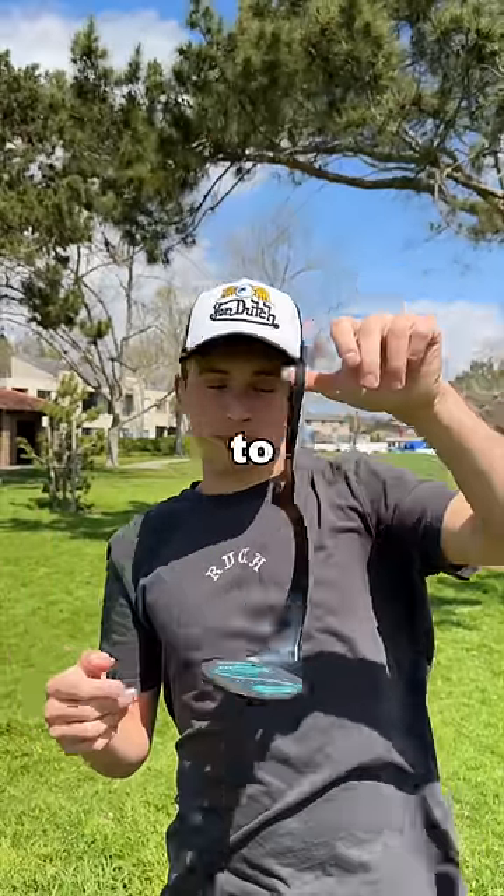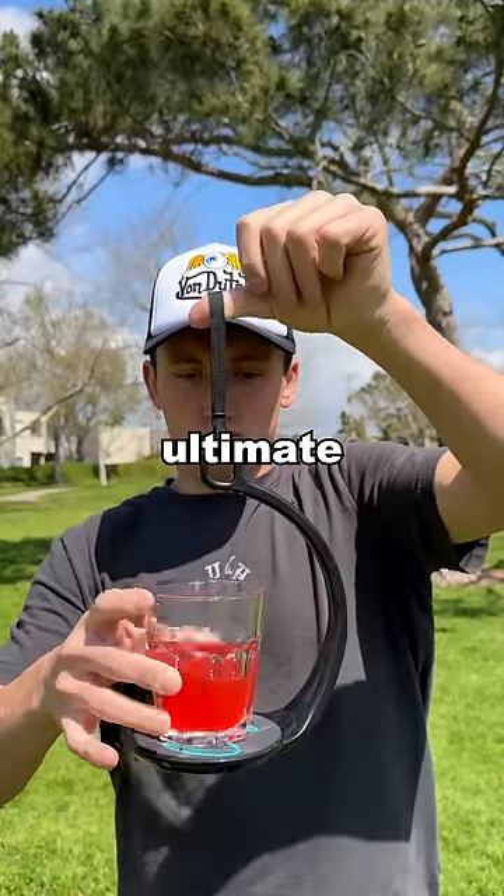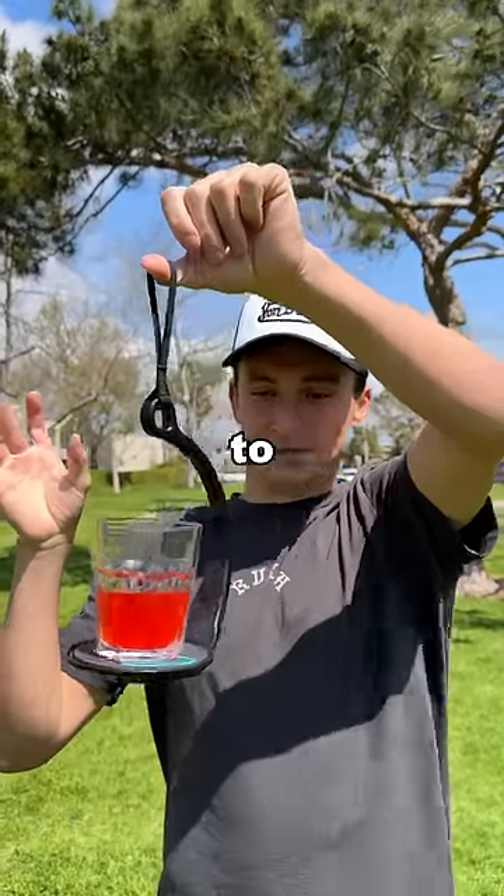This is a spill knot, and apparently if you use it to carry your drinks it's almost impossible to spill them. Today we're going to be putting that to the ultimate test to see whether this product lives up to what it says.